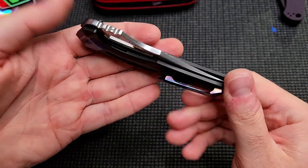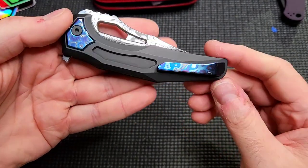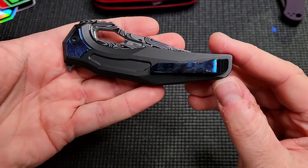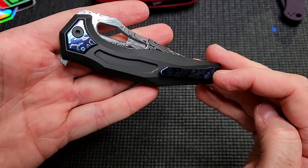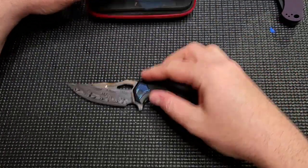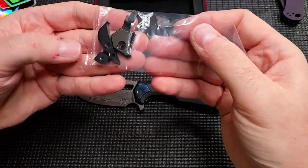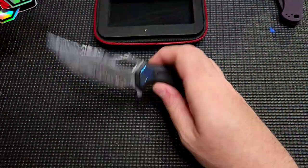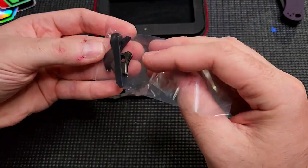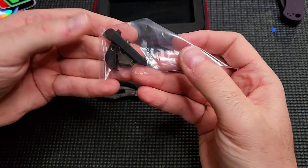The zircuti kit is just out of this world on this knife. The pictures in the ads don't do it justice — it's polished to perfection. I believe it's Chad Nichols zircuti, but I could be wrong on the actual maker. I was happy they included the original hardware too, because I asked them in the notes to go ahead and install the kit on the knife.